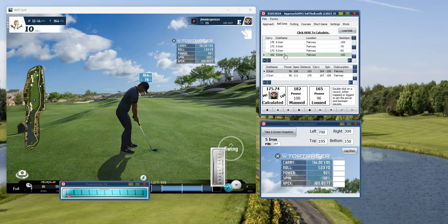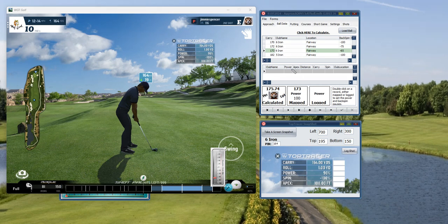We look at the ball data and we have the five iron that goes 182. The program positioned it to the six iron because it will find the nearest carry yardage without going over the calculated distance, which is 175. That's why you're on the six iron here.